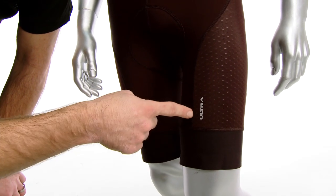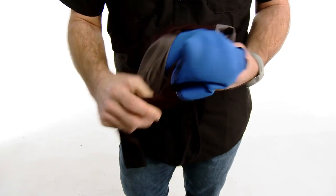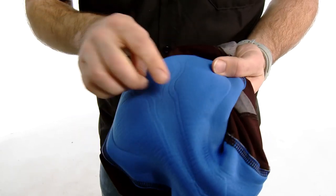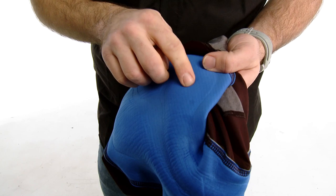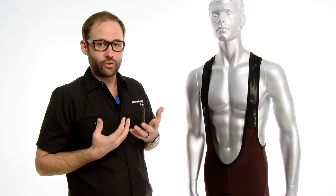We've added some reflectivity here with the ultra logo and we've also got it on the back. The chamois is extremely comfortable. It's an Italian made chamois, it's a four-way stretch, it's a variable density. It moves when you move and it supports you in all the right places.